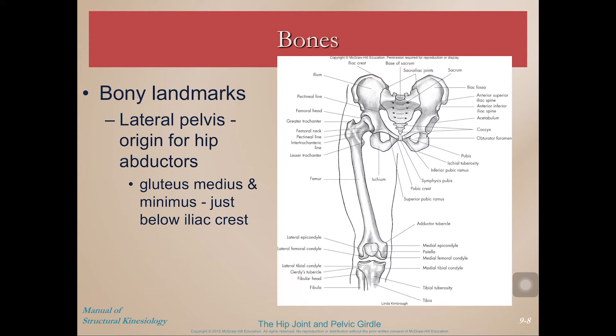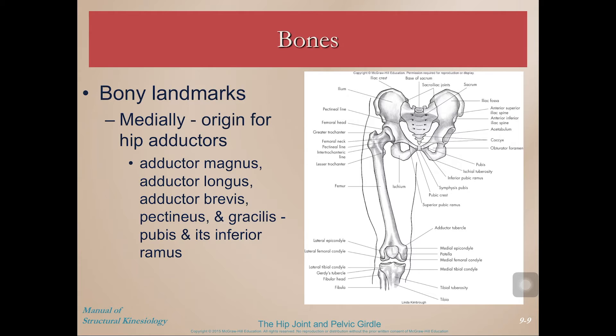On the lateral aspect of the pelvis, we have the origin for hip abductors — and that makes sense, since a muscle on the lateral aspect would abduct a limb laterally away from the midline. Gluteus medius and minimus originate just below the iliac crest on the posterior aspect.